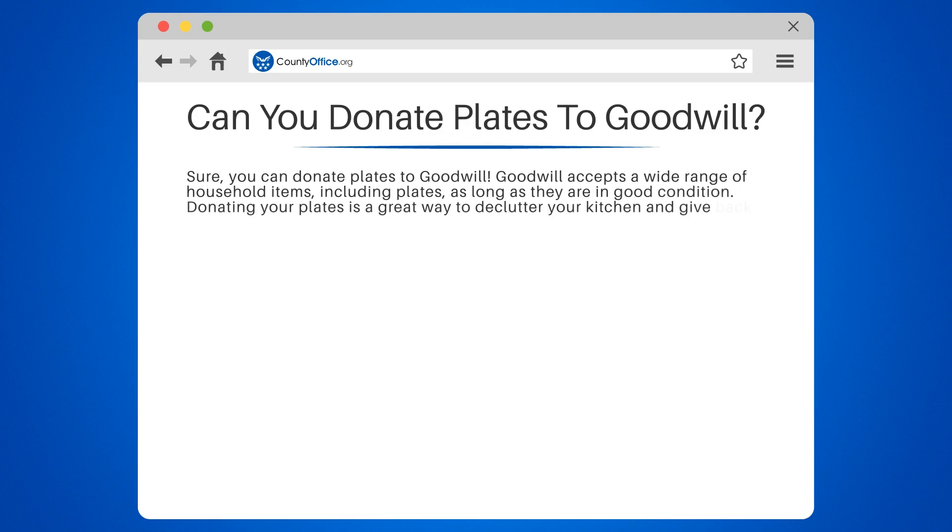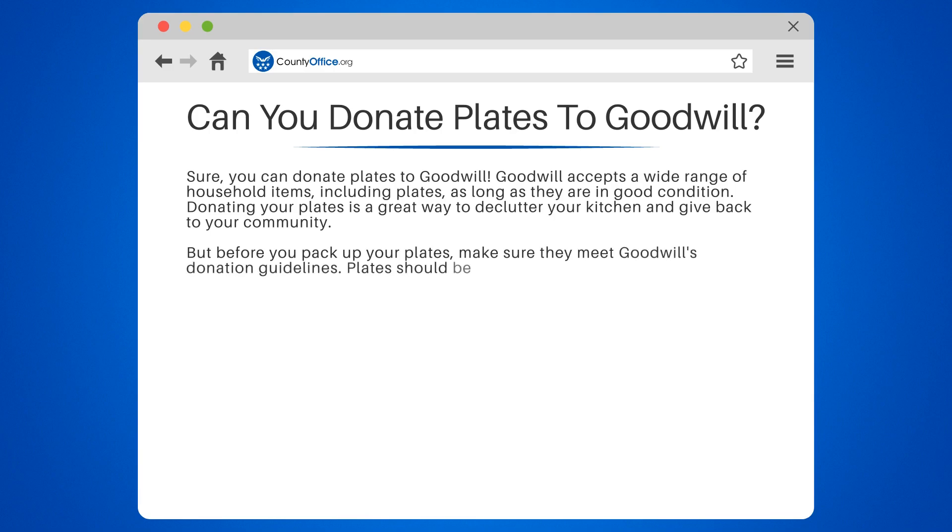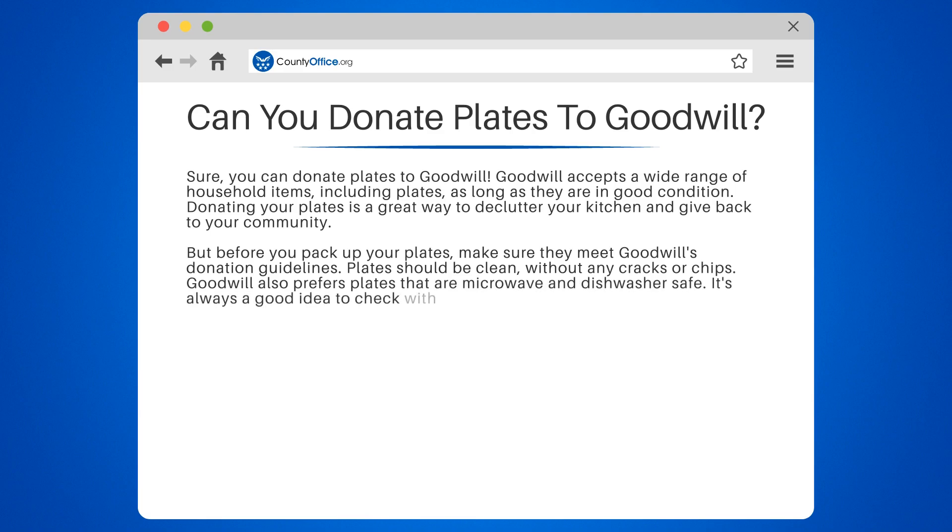Donating your plates is a great way to declutter your kitchen and give back to your community. But before you pack up your plates, make sure they meet Goodwill's donation guidelines. Plates should be clean, without any cracks or chips. Goodwill also prefers plates that are microwave and dishwasher safe. It's always a good idea to check with your local Goodwill store for any specific requirements they may have.